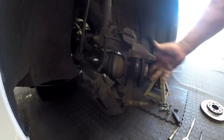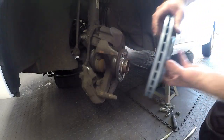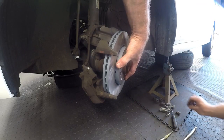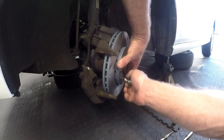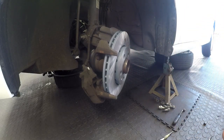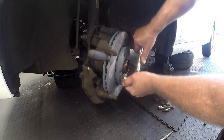Now we'll put the new disc on first, then the pads. Locate the hole that has the countersink, position it opposite the hole that holds it down, and put that countersink Torx bolt back. Remember it uses a Torx bolt — tie that down as tight as you can. The countersink actually centers the disc. Use the screwdriver in the vents again so when you tighten it up the screwdriver locks it in place, allowing you to tighten the screw nicely.